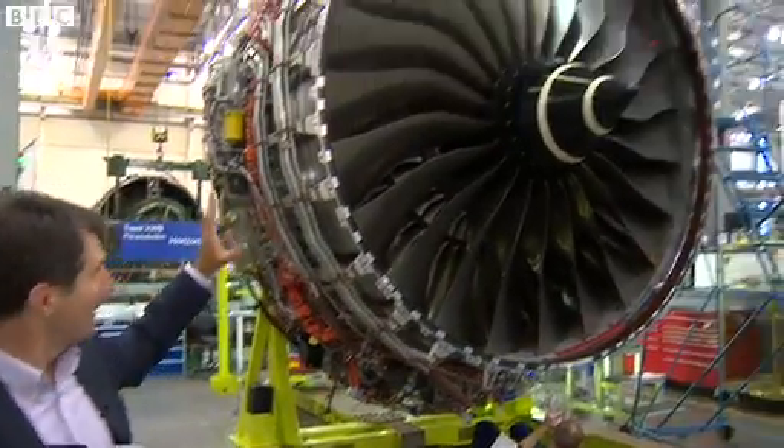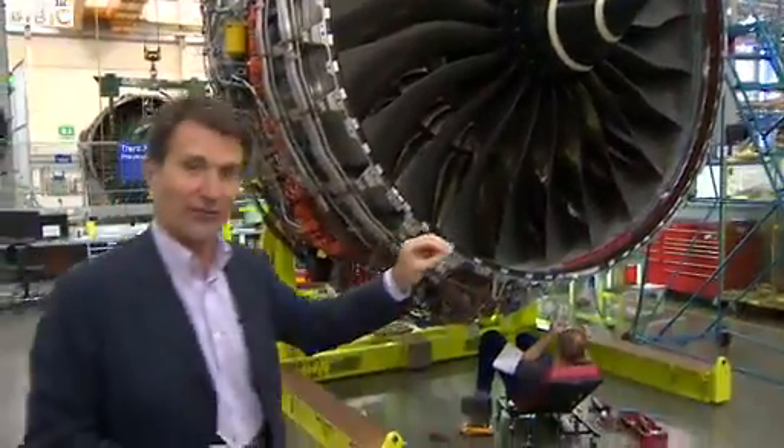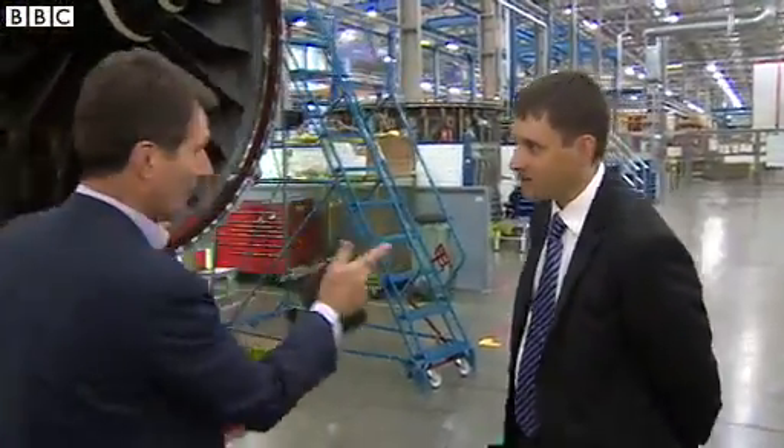I'm in the Rolls-Royce aero engine factory in Derby and this is their latest engine, which they're billing as the world's most efficient. Chris Young, you've been pulling all this together. What makes this engine so special in your view?